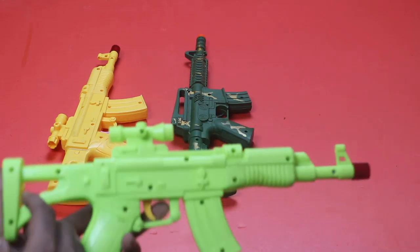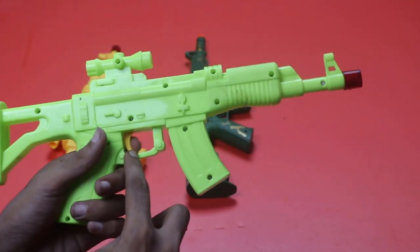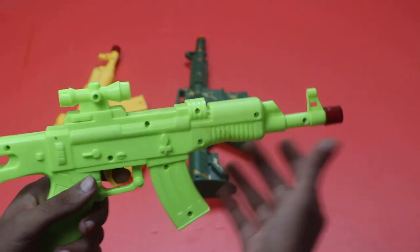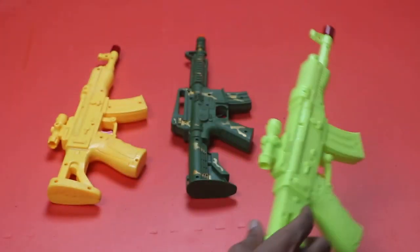Second, it's a green color sniper. The trigger color is yellow and silencer color is red. It's a musical sniper.